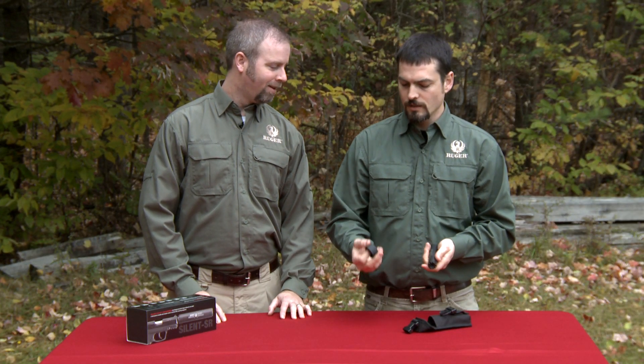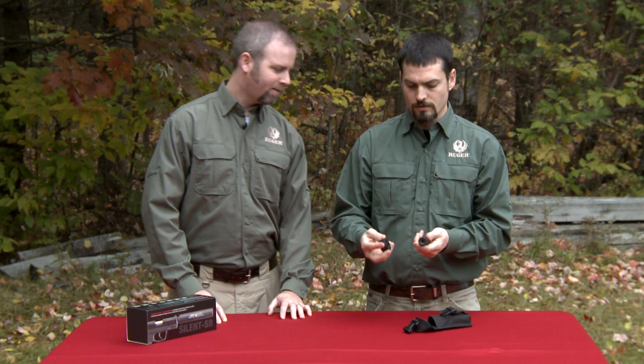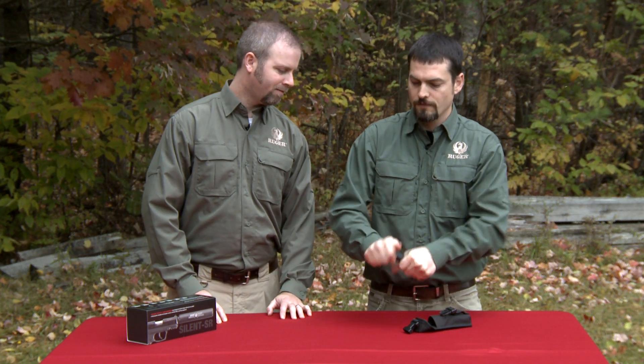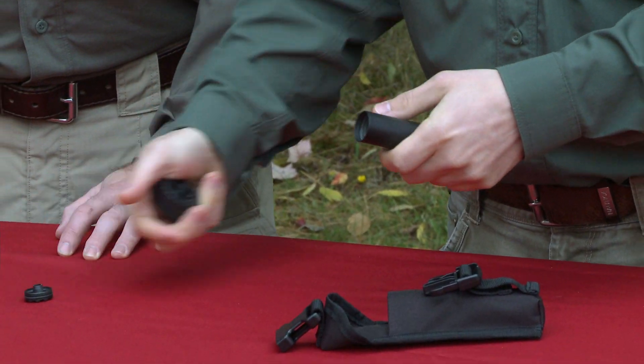The Ruger silencer comes with a polymer disassembly tool that will not mar the finish on your suppressor. Starting with taking off the front cap, we can begin removing the end caps in order to take a look at the internals.